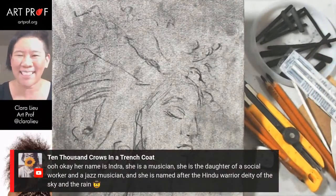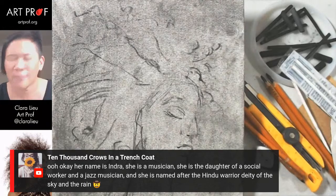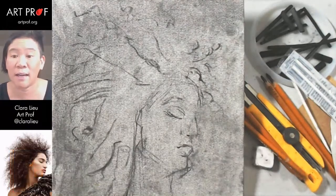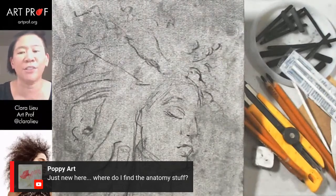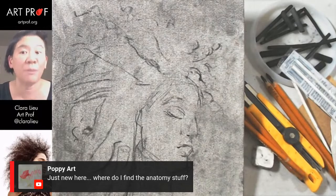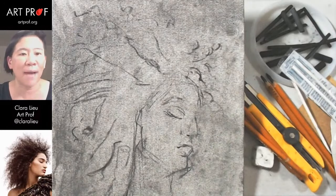10,000 Crows did some research — their name is Indira Indra, daughter of a social worker and jazz musician, named after the Hindu warrior deity of the sky and the rain. Very cool. Poppy Art is asking where to find the anatomy stuff — go to the playlist section of our YouTube channel and find the one called Anatomy for Artists. There's a specific stream there about how to draw hair where I get really specific about structure and what to look for.